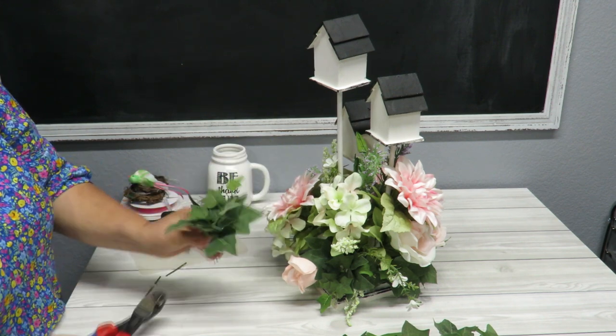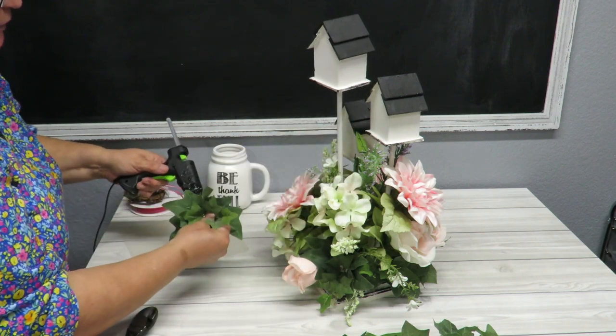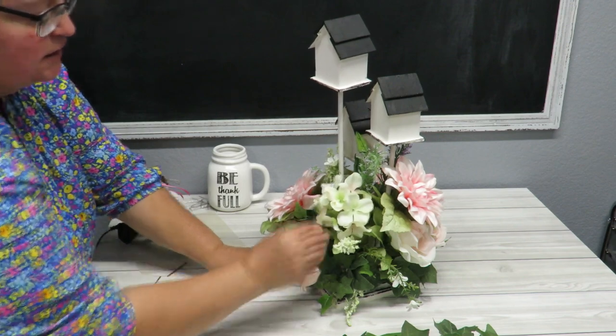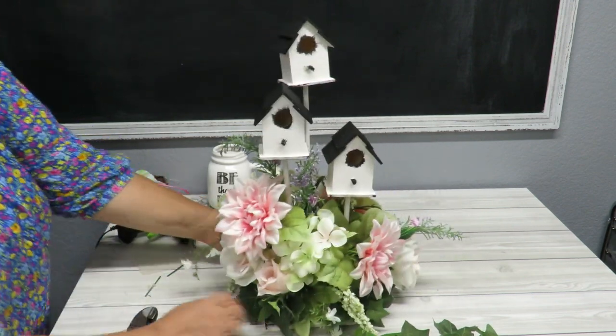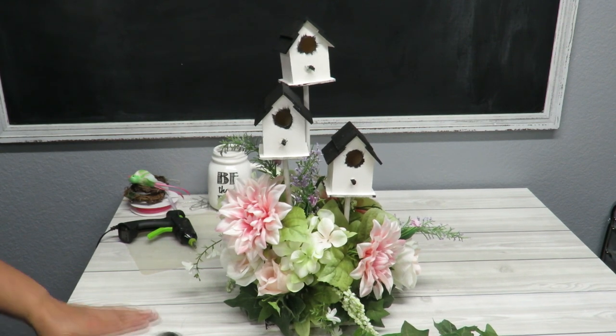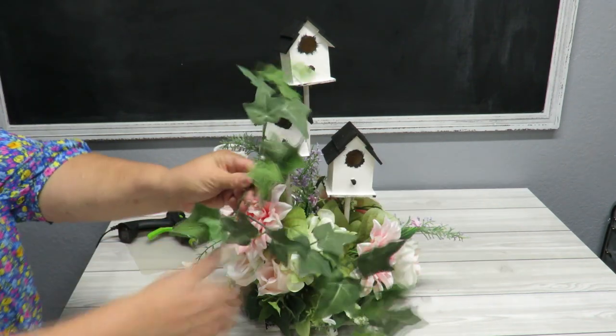I've got one last piece and one last little spot. The styrofoam is just like a base. What you could do is cover your styrofoam with some green moss or Spanish moss and then add your flowers in. Now I'm going to take these two longer ivy pieces and cut them because they're really long — I don't want them to stick up too high.